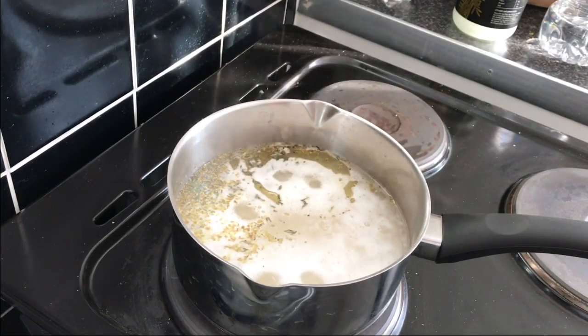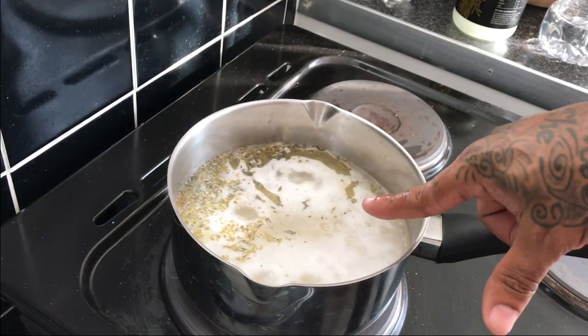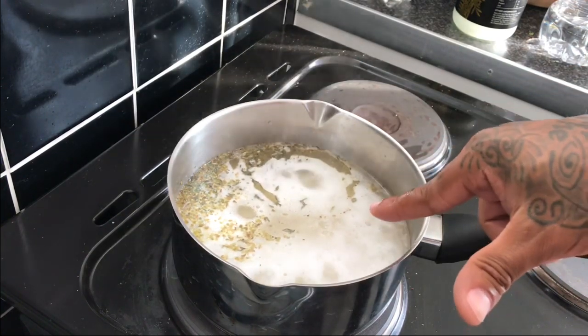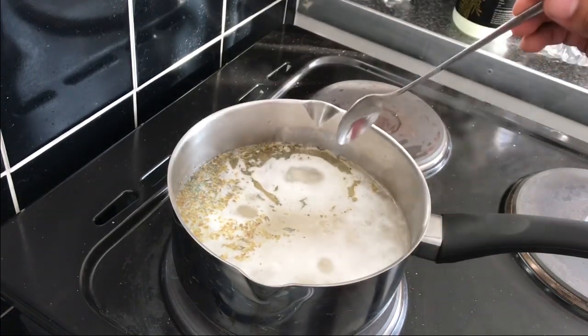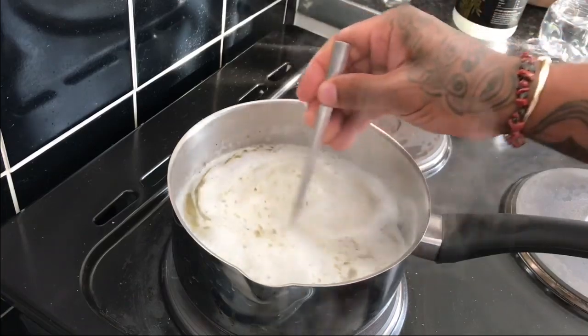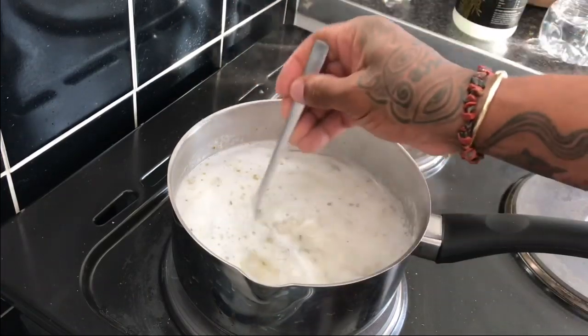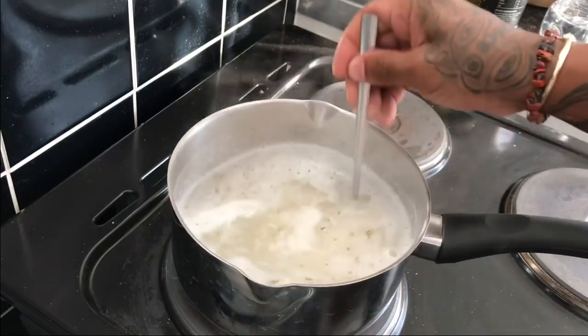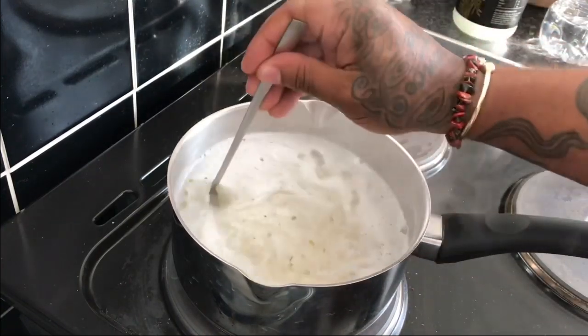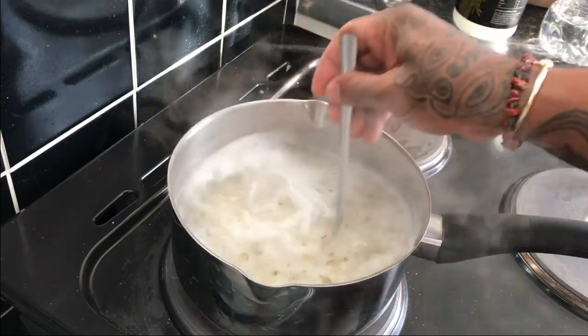I've just come back to check on it and it's just starting to bubble, as you can see, but this is not ready at all. It's almost there, but if you reduce to low heat now you're going to have porridge for dinner. I'm just going to give the rice a little mix to get all the seasonings in thoroughly.